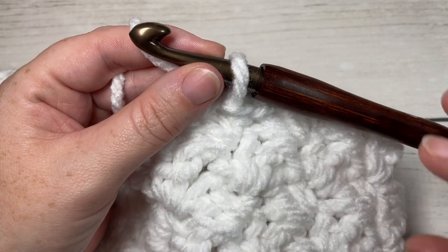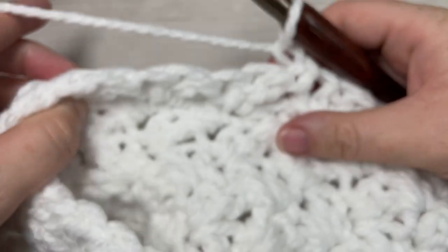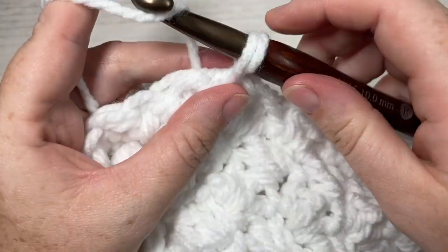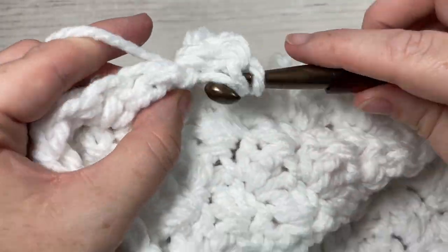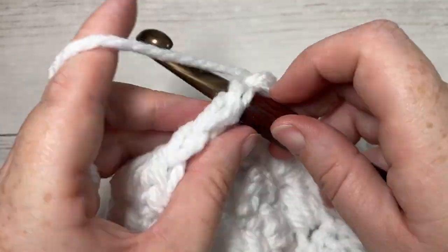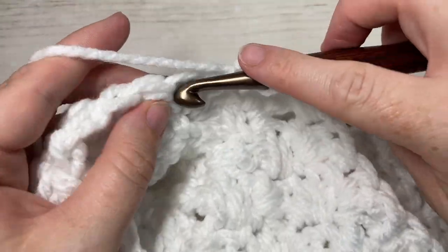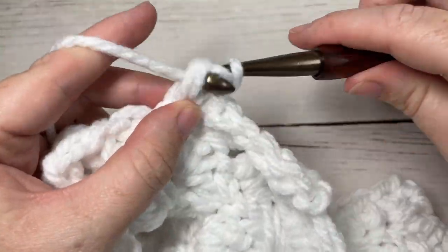At the end of round eight, chain one and turn your work. We're actually going to work one more round repeating round two — so single crochet into the same stitch as joining, double crochet, skip the next double crochet, and into your single crochet work a single crochet and double crochet. For round nine, repeat round two once more, then meet me back here and we will start the decrease for the top of the hat.